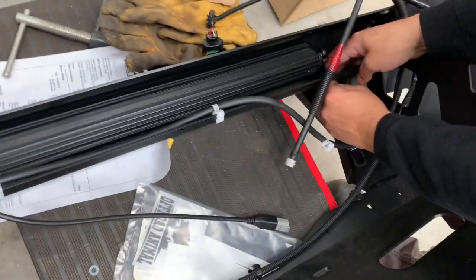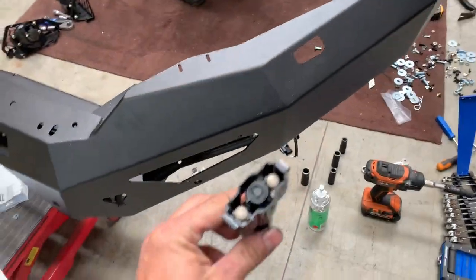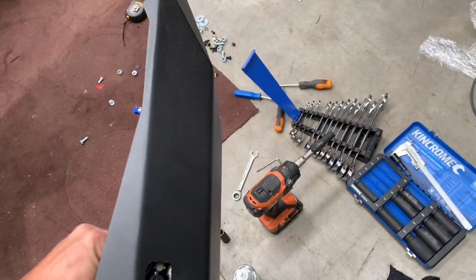Putting the light in now. There are a couple of slots there depending on different lights, but the Off-Road Animal light mounts like that. Time to put the washers in — from underneath, click it in like that.